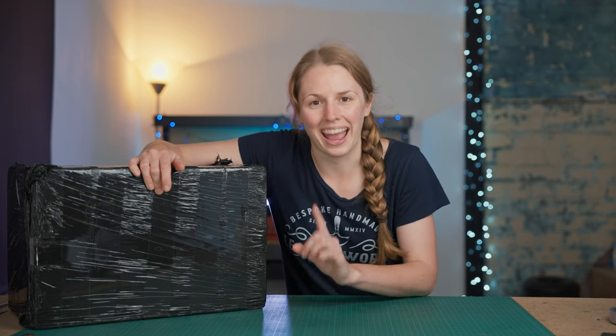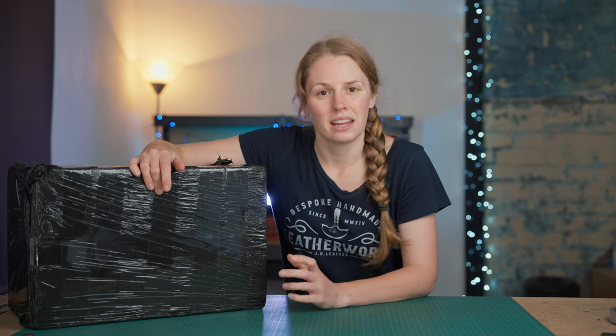Hi, I'm Joe from JH Leather, and in this box is the answer to the biggest issue I have here in the workshop. I have been in the leathercraft industry for about 14 years now, and one of the main things I suffer with - and I think a lot of leathercrafters have probably suffered with this - is repetitive strain syndrome. For me, this affects my elbow, and I have had both golfers and tennis elbow.